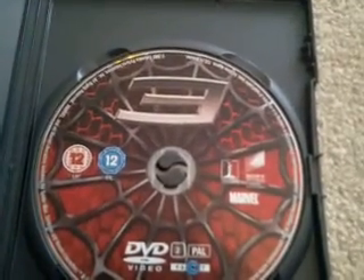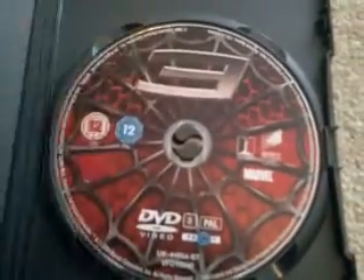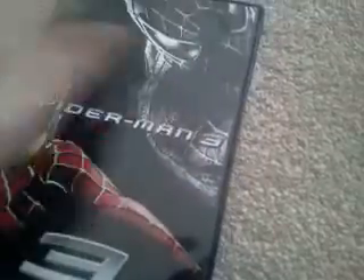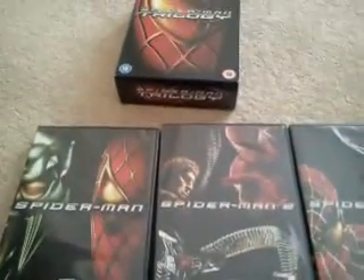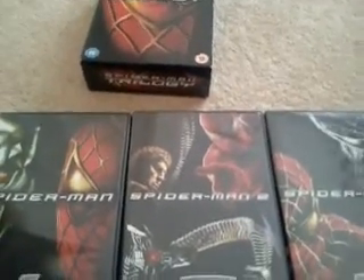This is actually the coolest disc as well — it's like the Spider-Man suit again, with a web-shooting design, really cool. Thanks for watching guys, that was the Spider-Man trilogy box set. Be sure to check out my other DVD reviews and don't forget to subscribe.